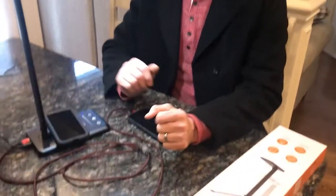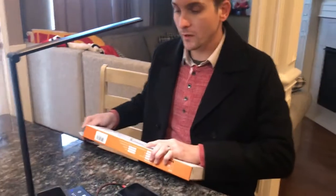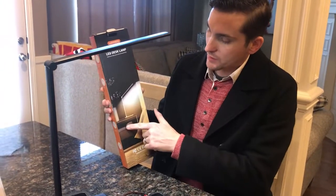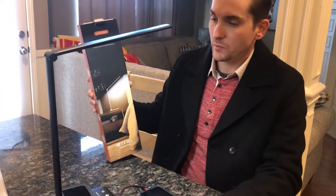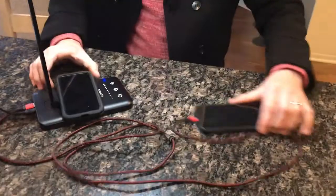Good afternoon. Today I'd like to show you this really neat desk lamp, or side table lamp, which is what I'm going to use it for. I really like it because it's very stylish and sleek compared to everything that's going to be on the table. Mine is in black, just like all my phones and everything else.